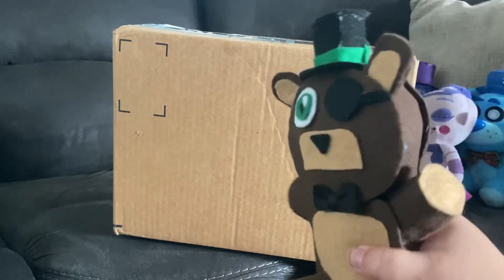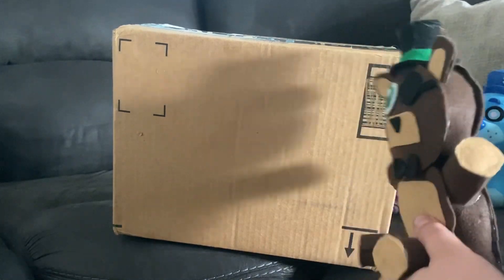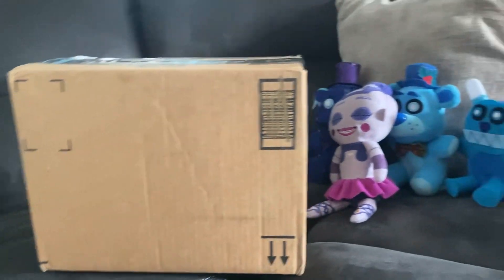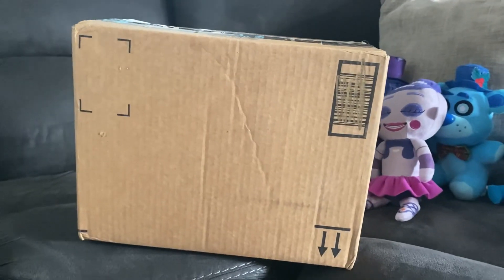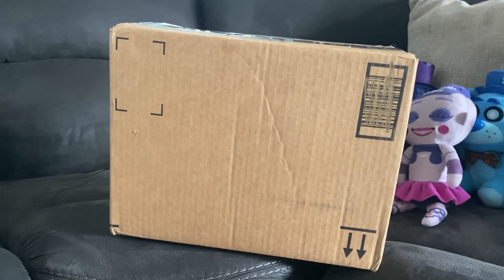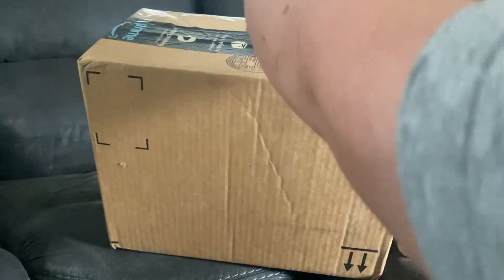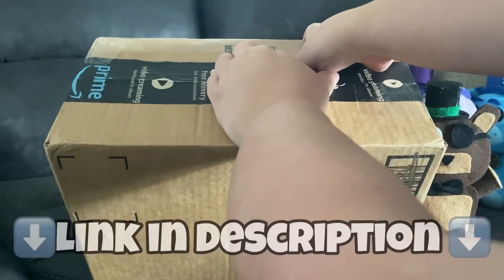Today we'll be opening this big package that I got. I know what this is, as you can tell by the background with the three arctic characters. We already know what this is — I've been posting about it for a while now. I'm excited because this is my first custom plush from Rakari, and this one's by Freddy Game Films. Go subscribe to them — the channel will be linked in the description.